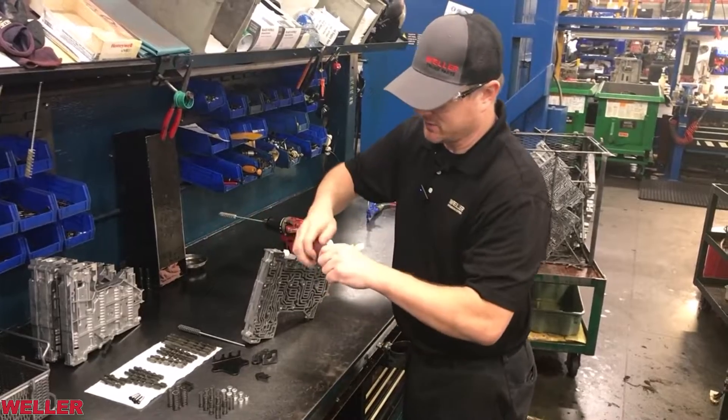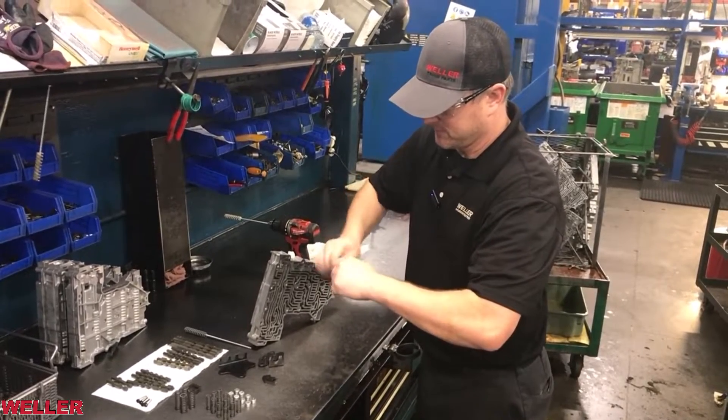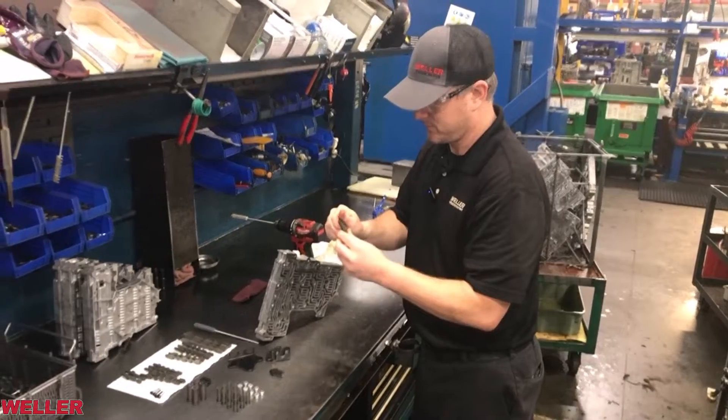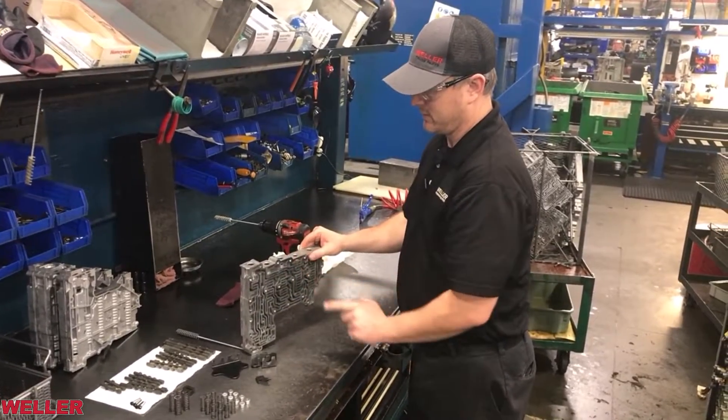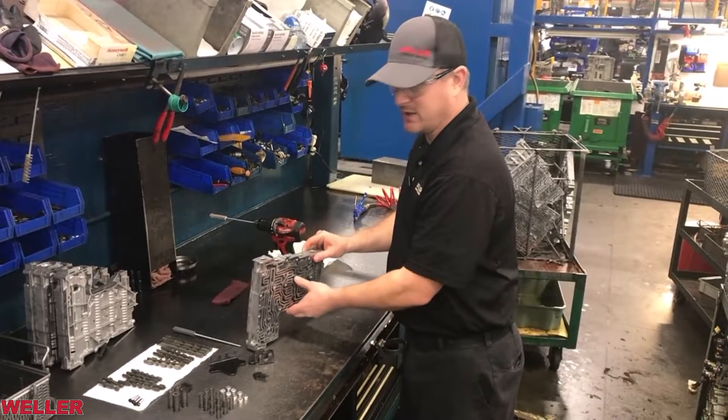This one needs some polishing. I'm going to polish it, then drop it in. It should fall down under its own weight and you should hear it bounce.